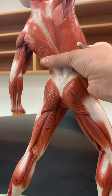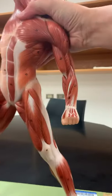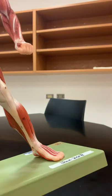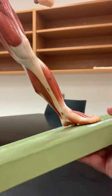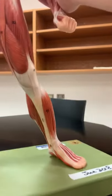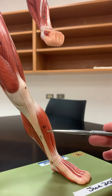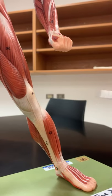Those are the thigh muscles. Now looking at the lower leg — some muscles here are named for the bones they're located next to. You can look for the tibia: the muscle right next to the tibia is called tibialis anterior.